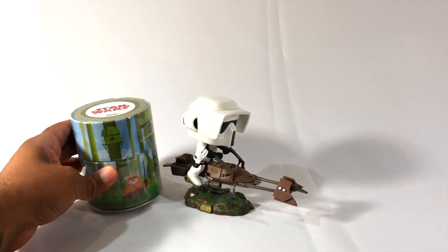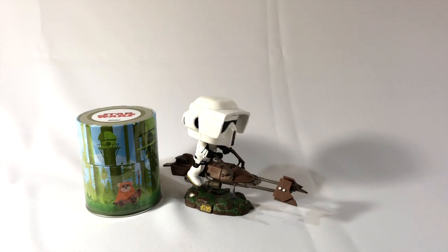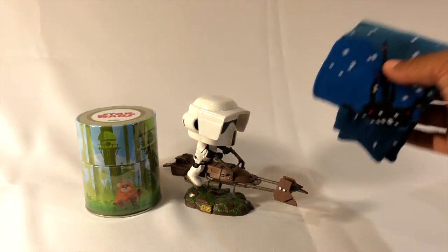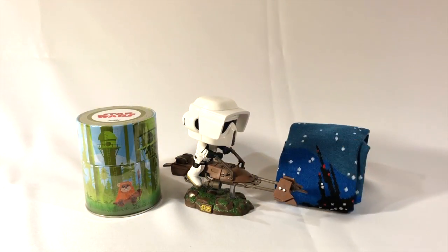We got our cool little can there and some socks that I'll probably rock the crap out of. I don't mind having them.